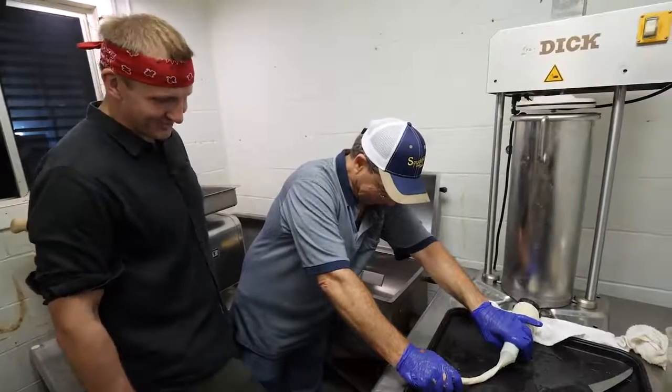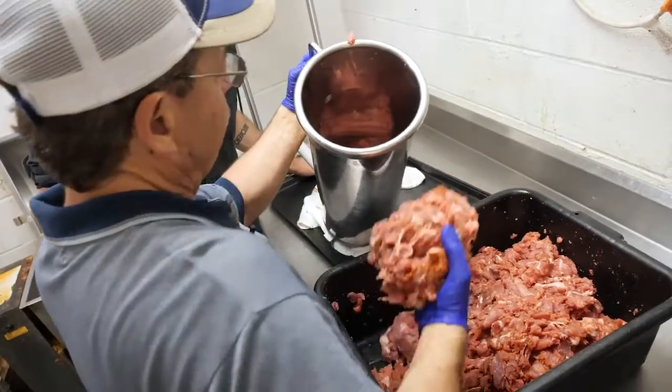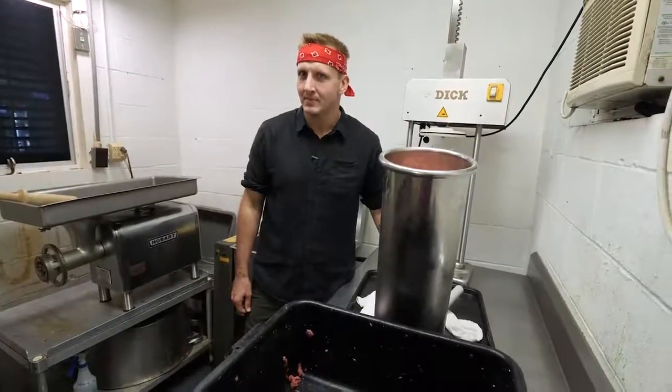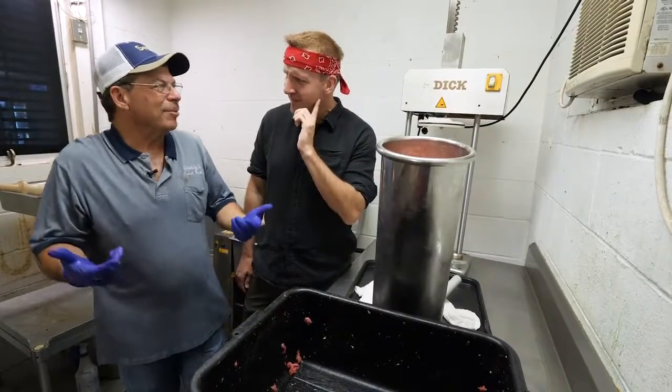There's a foot pedal here to control the stuffer. Spuddy loads it up and shows me the art of detecting perfect seasoning balance. He takes the raw pork and puts it in his mouth to taste it. It's good. I've been doing it for 25 years, so I'm going to say yes.